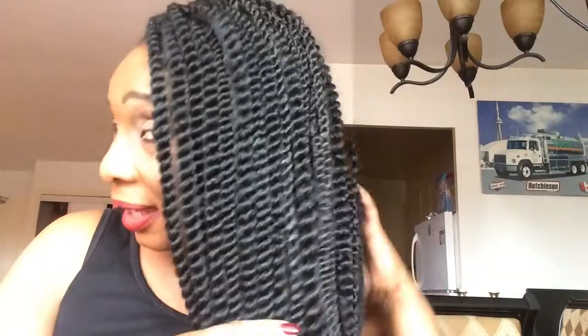I just have to know how to put it up when I'm going to work because I cannot leave it like this. As you can see, this is it — I'm going to show you guys the amount. This is six packs of hair, six packs. Okay guys, anyway, let's get into my video.